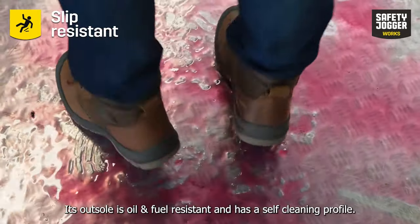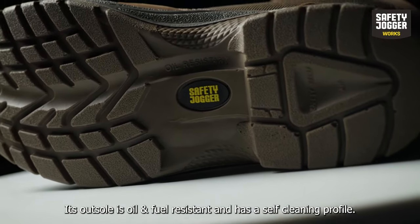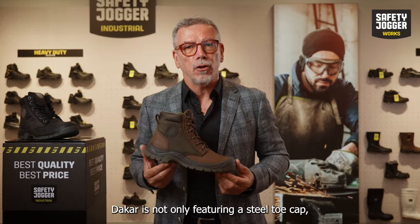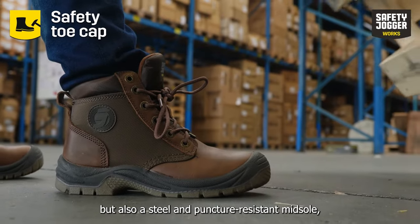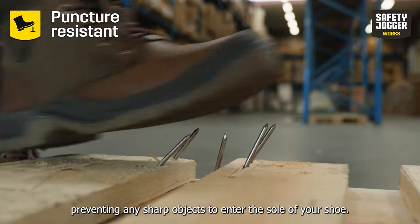Its outsole is oil and fuel resistant and has a self-cleaning profile. Being an S3 certified safety shoe, Dakar is not only featuring a steel toe cap, but also a steel puncture-resistant midsole, preventing any sharp objects from entering the sole of your shoe.